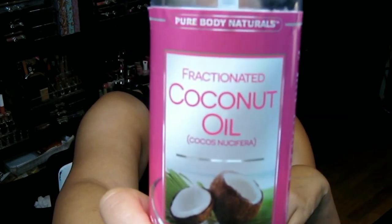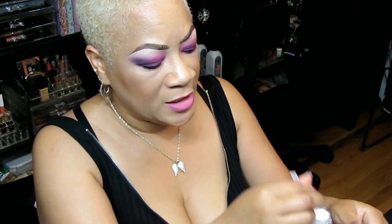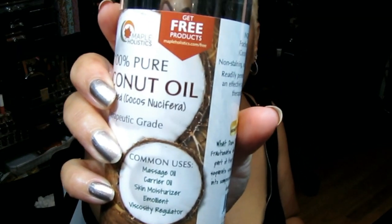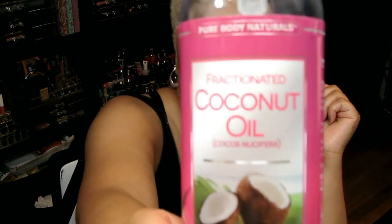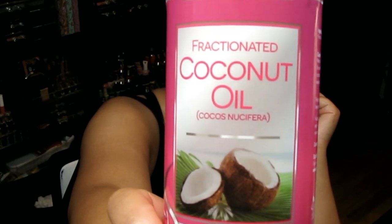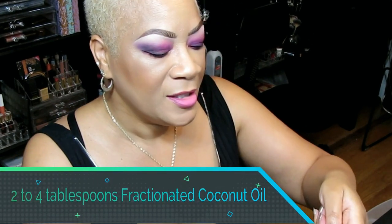Next up we're going to take some fractionated coconut oil. I think I have enough for this treatment, but I do have a backup I ordered off Amazon from a great company called Maple Holistics — they have great organic products. Fractionated coconut oil makes an effective lightweight moisturizer for your face. It is quickly absorbed into the skin and leaves your skin feeling not greasy, but hydrated and enriched.